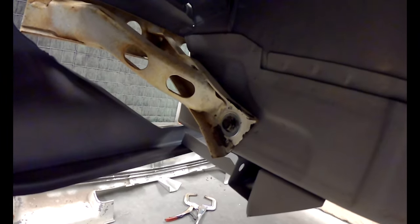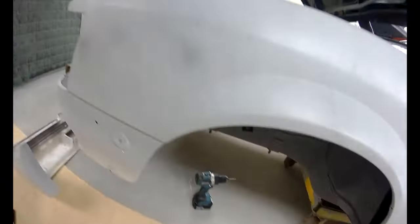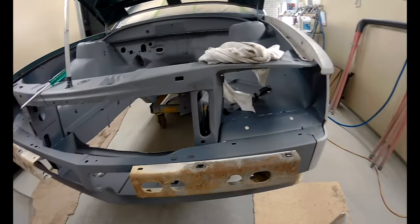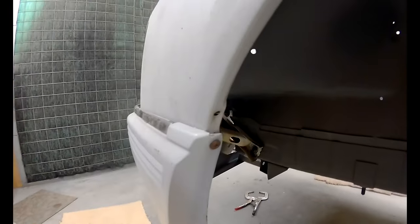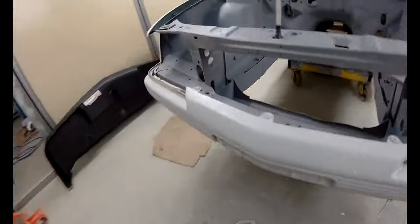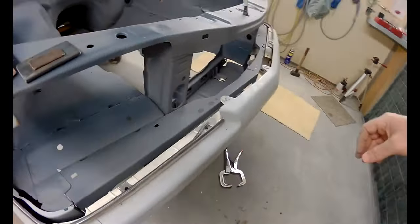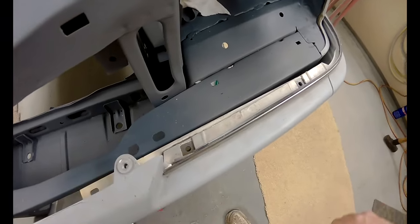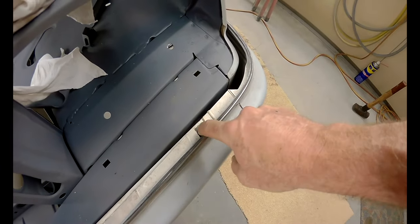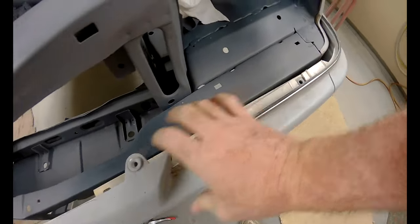There's a couple of dowel pins there that I drilled holes for before I took the bar off, so they put it back in the right position. They don't take any load — it's just there to align, and then the bolts end up taking all the load. The bar is sitting back on there now and that screw is locating it. That gives me a bit of room to play with for a little bit of adjustment. I'll put some nuts on the back side of it, probably weld them on, then get some countersunk socket-head screws down through there to tighten it all up in the right spot.